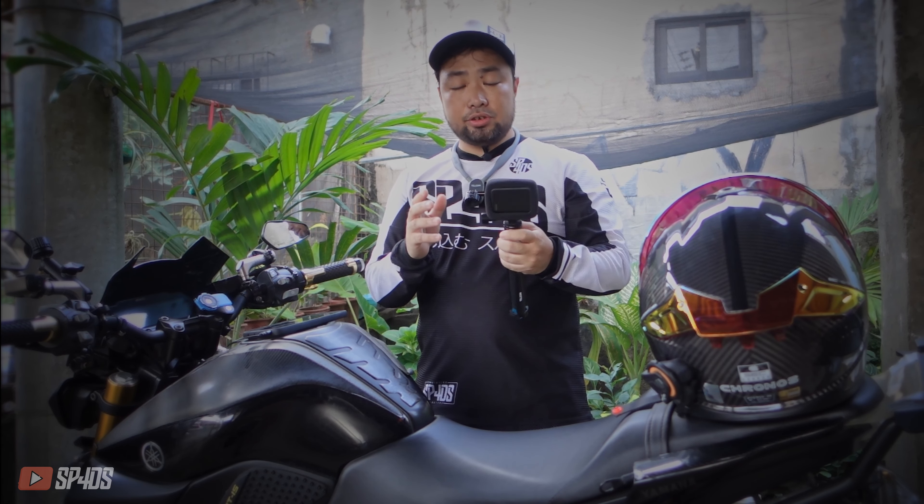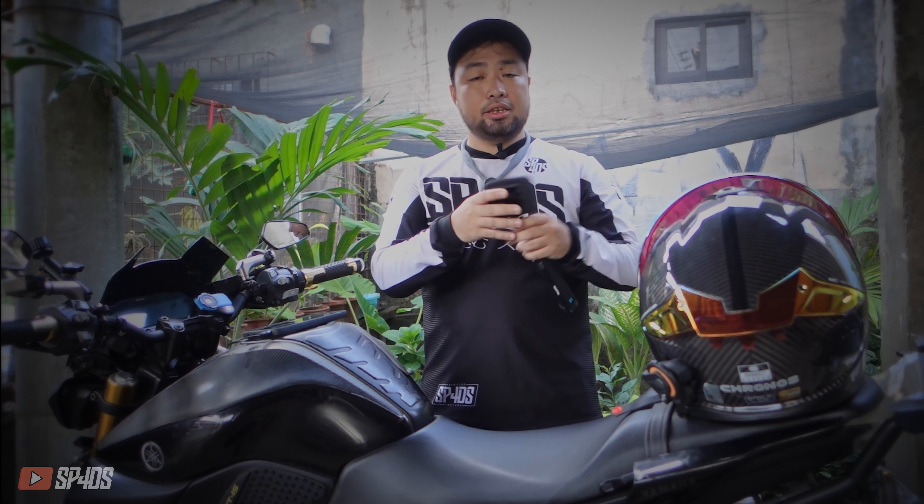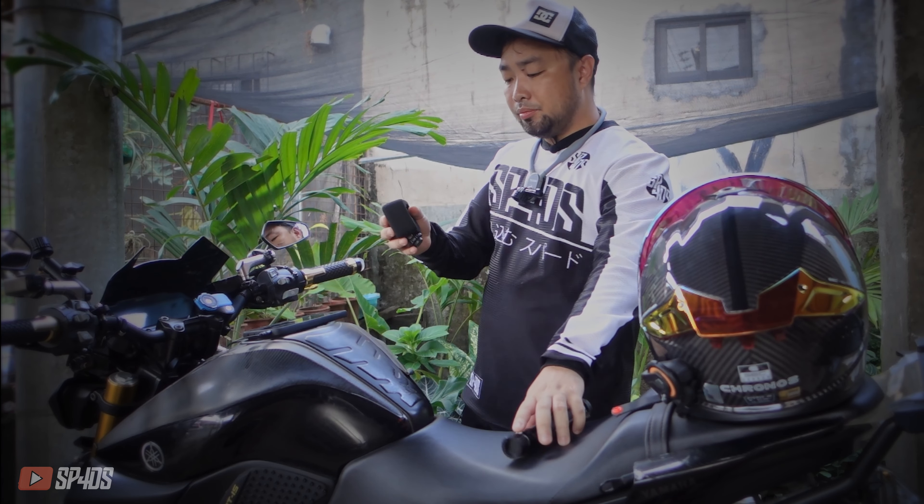Another great feature is that it's really easy to change the battery because you don't have to unscrew and screw it back again. You just take it out, change the battery, and put it back in.